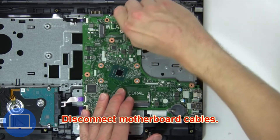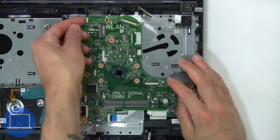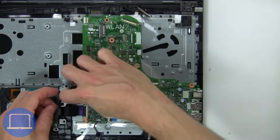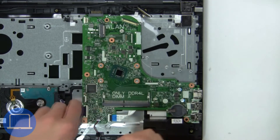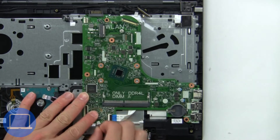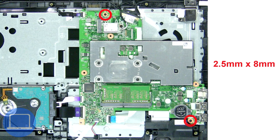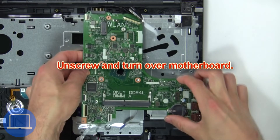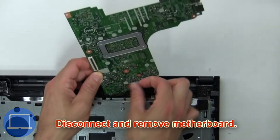Now disconnect motherboard cables. Next unscrew and turn over motherboard. Now disconnect and remove motherboard.